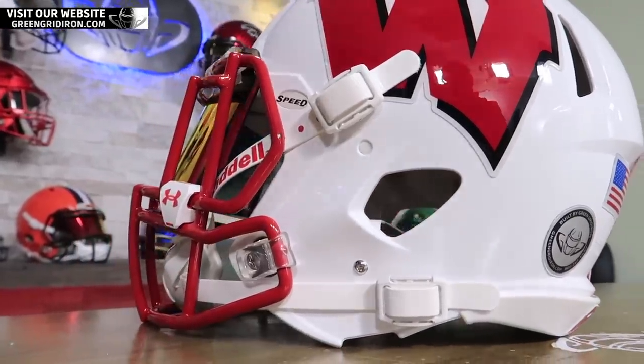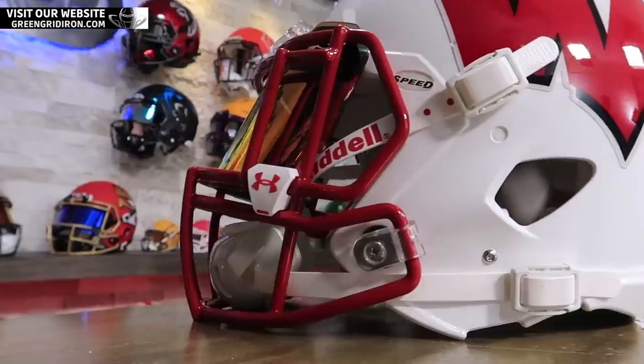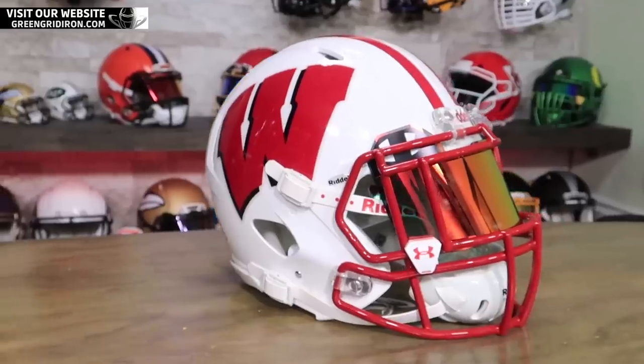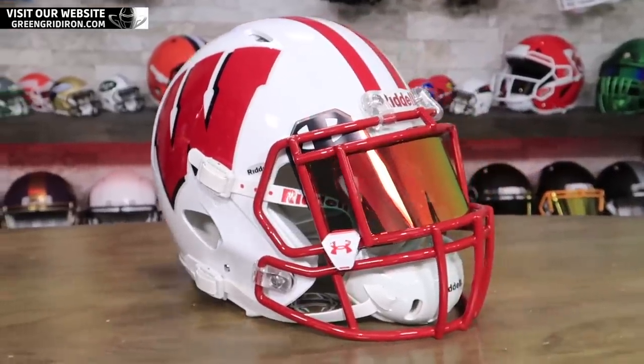These white and red clips — they're super unique. I'm telling you right now, we only have maybe a dozen or so pairs of these left. When they are gone, we cannot get any more. So if you want white clips with red Under Armour logos on them to match your helmet, get them now. We have a bunch of other color combinations.